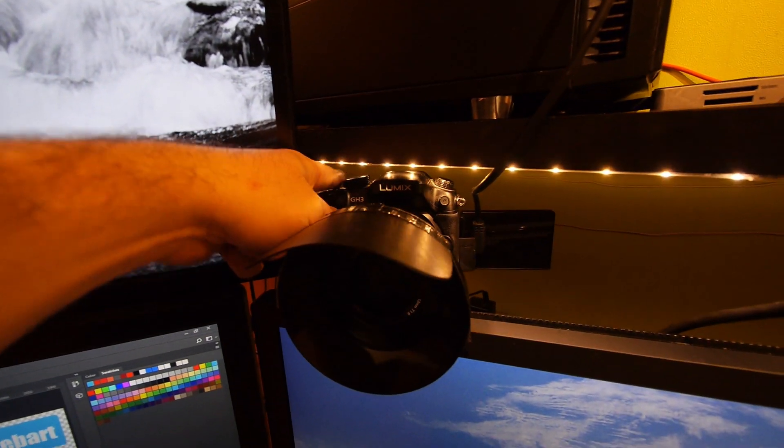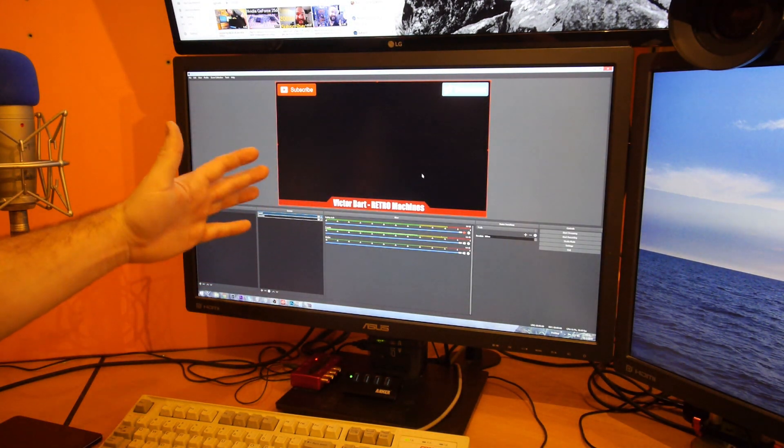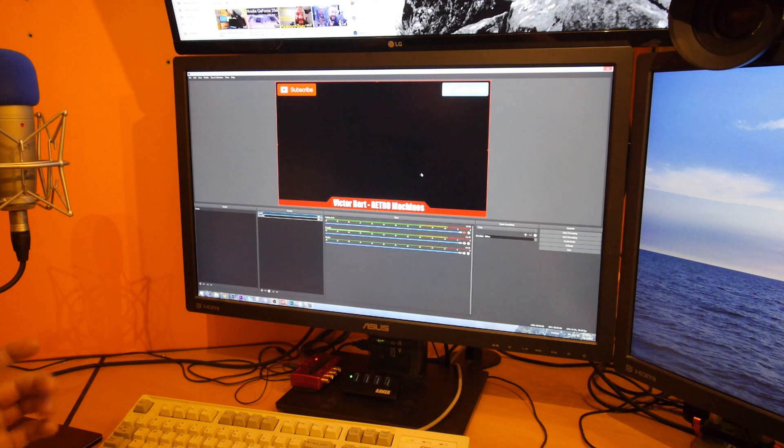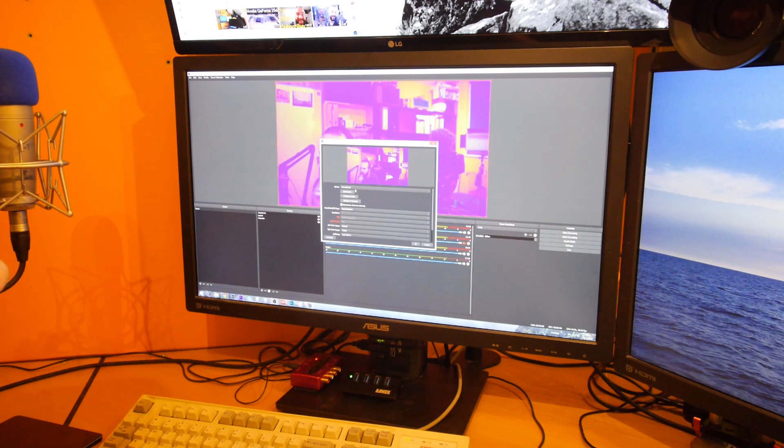Let's turn on the camera. I already installed OBS software and imported my overlay. Let's see if we can connect the camera — Video Capture Device — Camlink 4K. Okay.